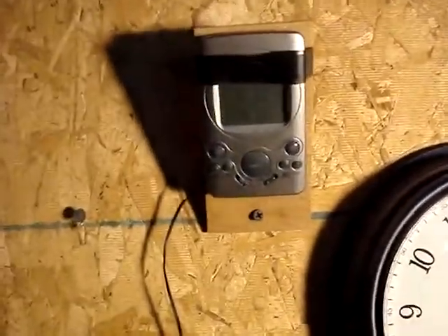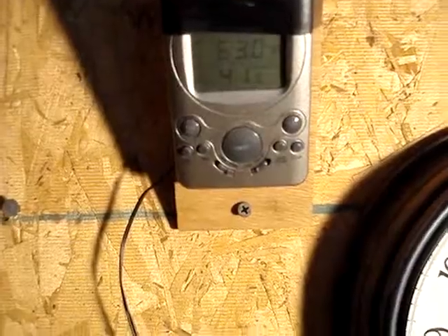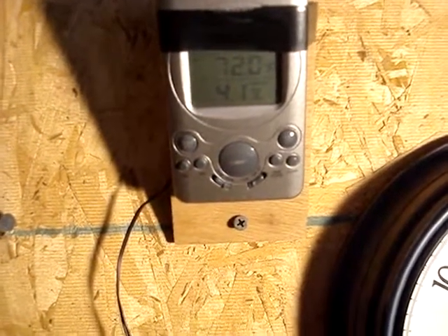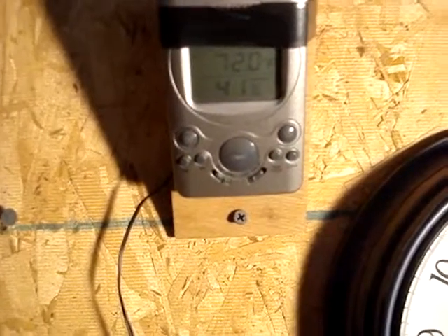We're currently maintaining 63 degrees out of the panel and the shop temperature is about 49 degrees. The panel is now pulling almost 71 degree air, and we've got 52 degrees inside.